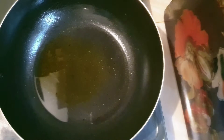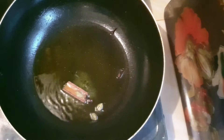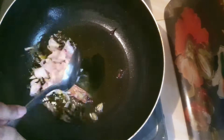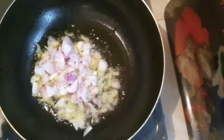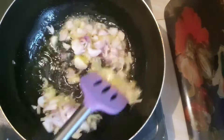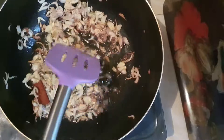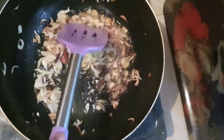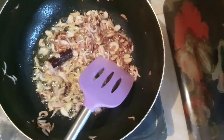Asalaamu alaikum. This is a chicken recipe. It is very small. Because we have no mushrooms, we will use a little bit of mushrooms.